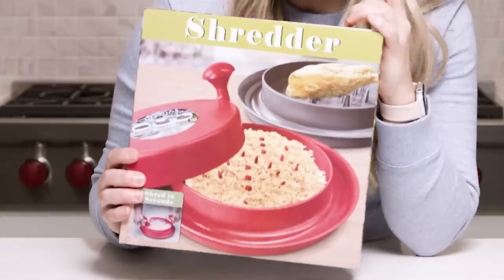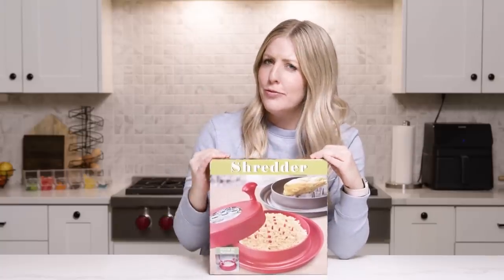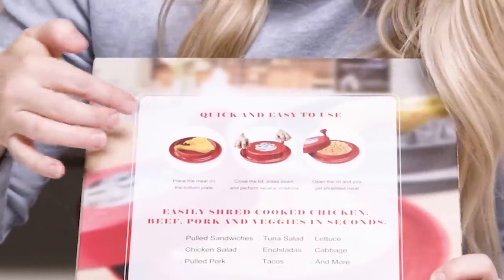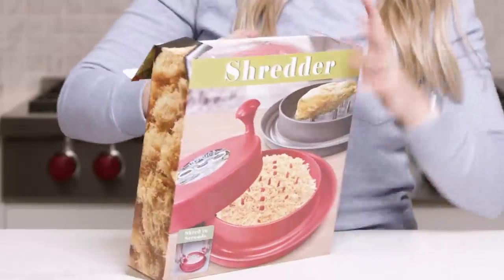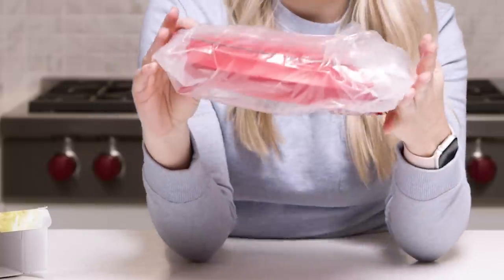Next up is a chicken shredder. I've used many different kinds of shredders — this one's kind of unique. The gadget claims to make shredding meat easy and mess-free. The box showed pictures of chicken with bones, then magically shredded with no bones. We'll see if it really works that well. For some reason I thought it'd be smaller — this thing is massive. For a shredder, it's big.